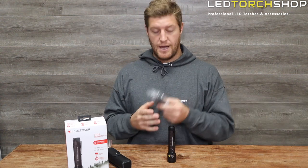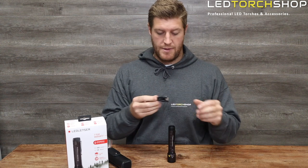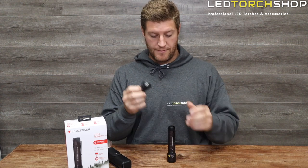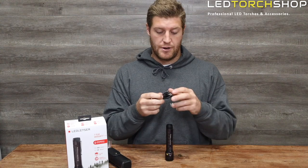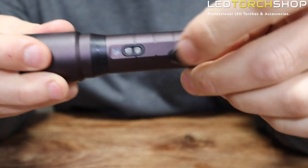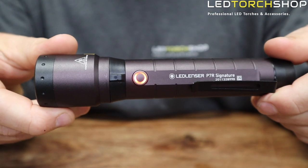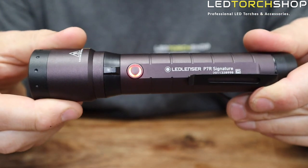You also get a wall charger, which is great for their proprietary magnetic charging port system. A lot of chargers just come with a USB port, so having a wall charger included is a nice bonus. All the new LED Lenser gear uses the same charging system across all their torches and headlamps, making it super easy if you have multiple — you can just leave chargers wherever you need them.